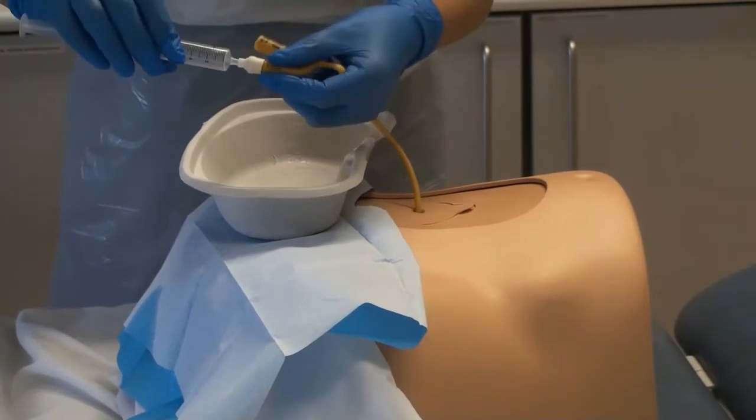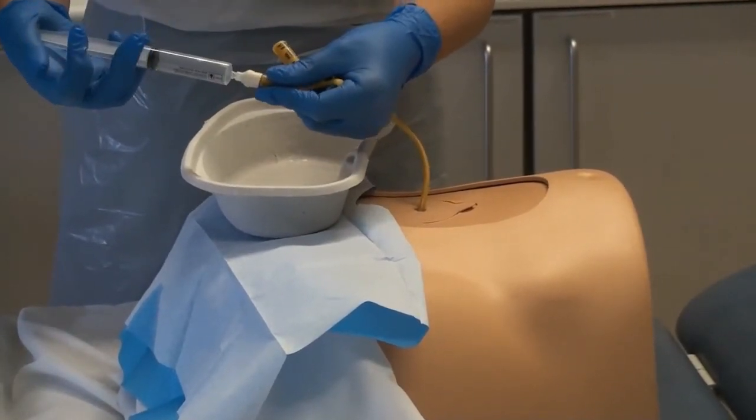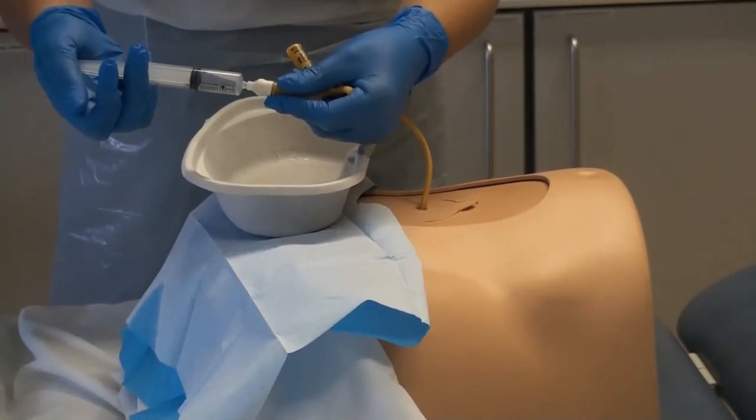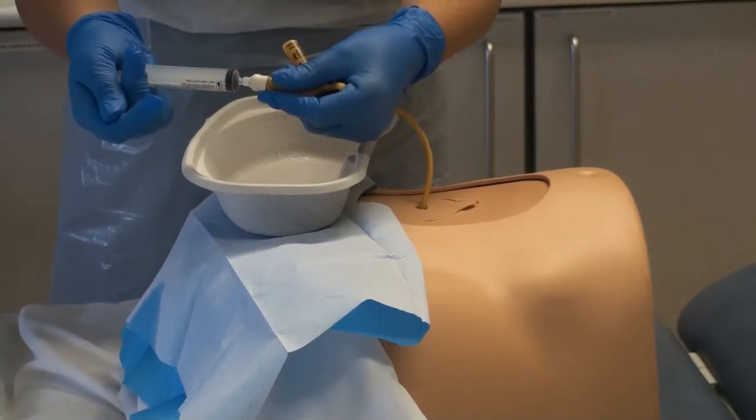Observe for the drainage of urine; you may apply gentle abdominal pressure if needed. Inflate the balloon according to the manufacturer's directions and observe for any resistance.